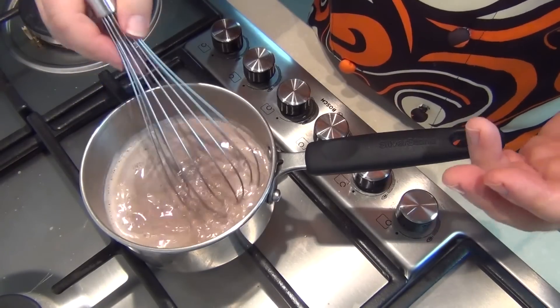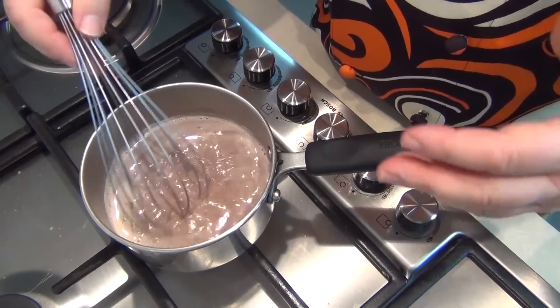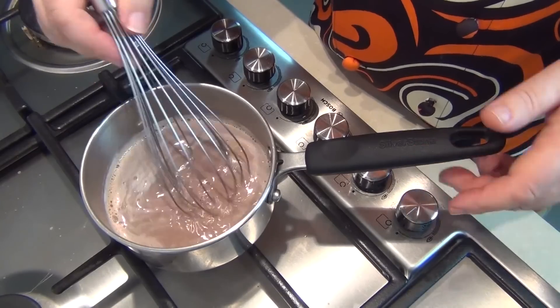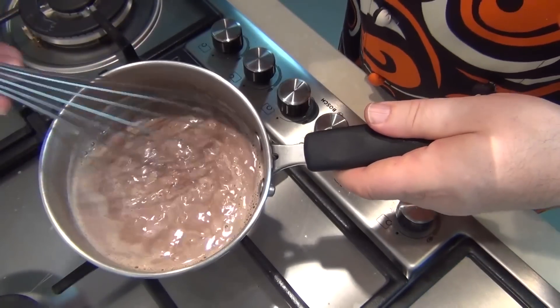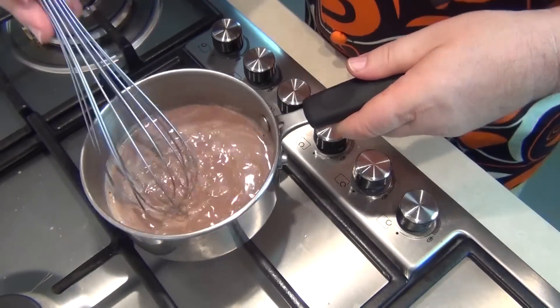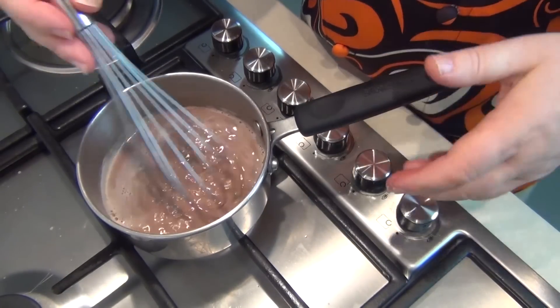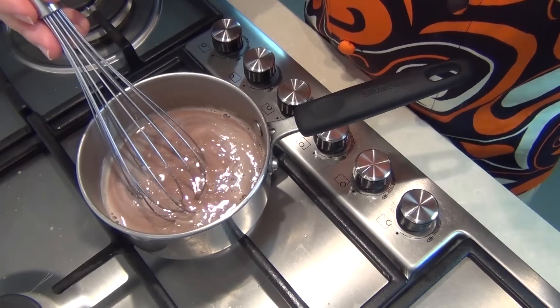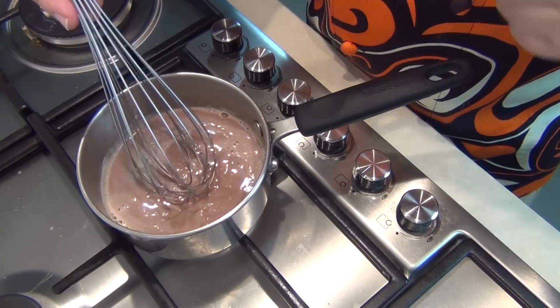You don't want your heat too high because the milk will boil over. Continue to heat this for 2 or 3 minutes. When you tilt the pan to the side you can't see any more chocolate solids — that means the chocolate is completely incorporated into the milk. Take that off the heat and put it in the fridge to let it chill right down.